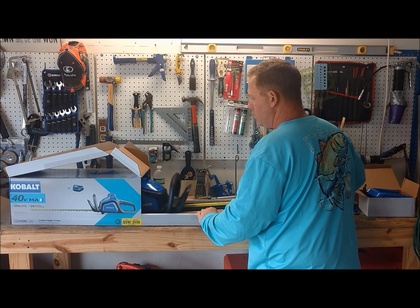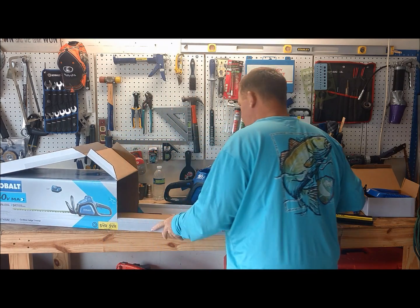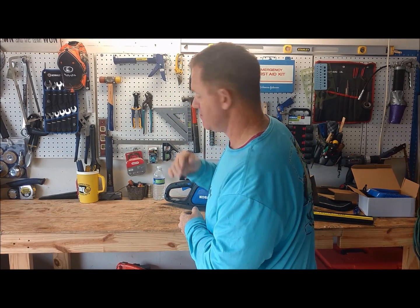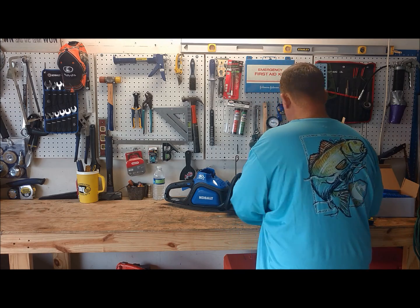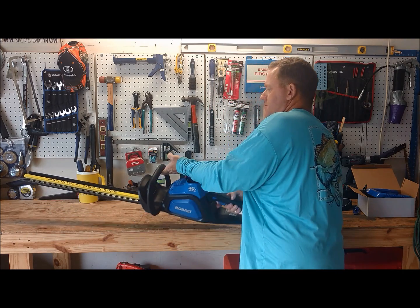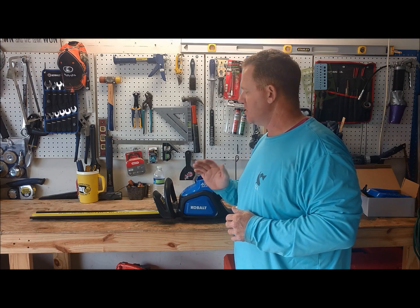This is a dual blade reciprocating trimmer, which means you have two blades moving simultaneously. It gives you double cutting action, which is good. My gas trimmer doesn't have that — it only has a single blade reciprocating.